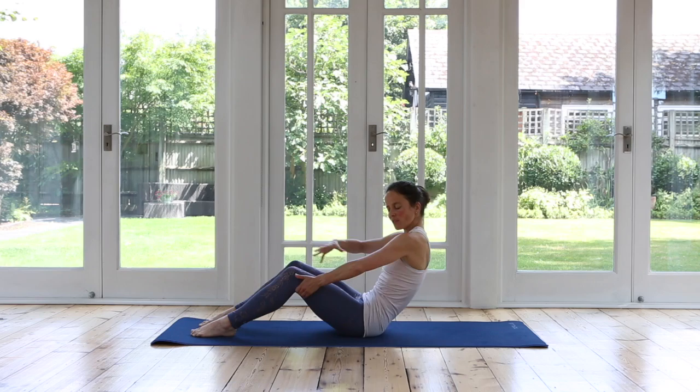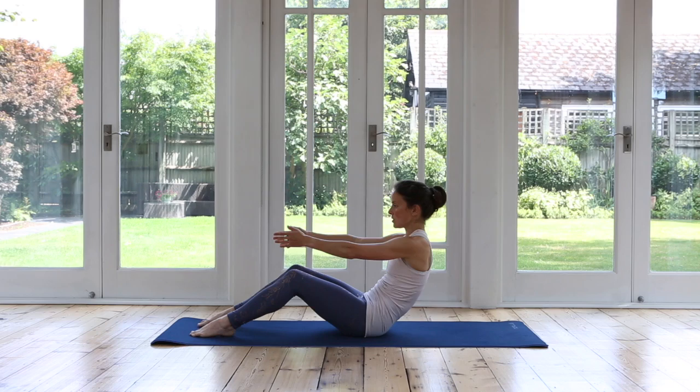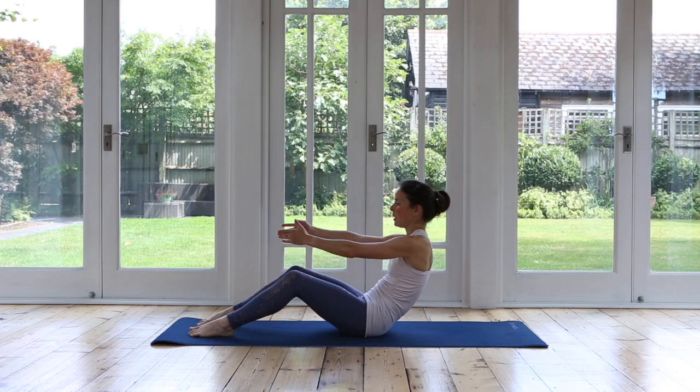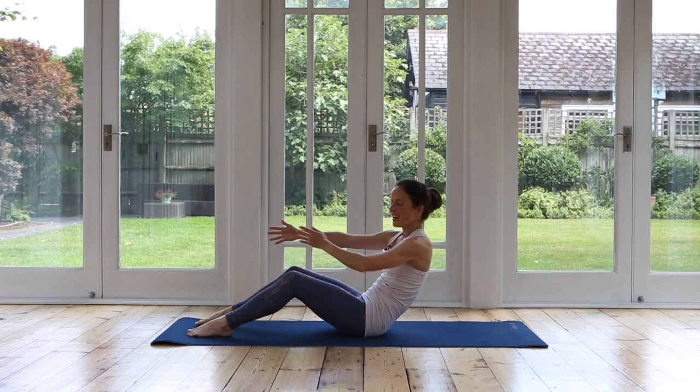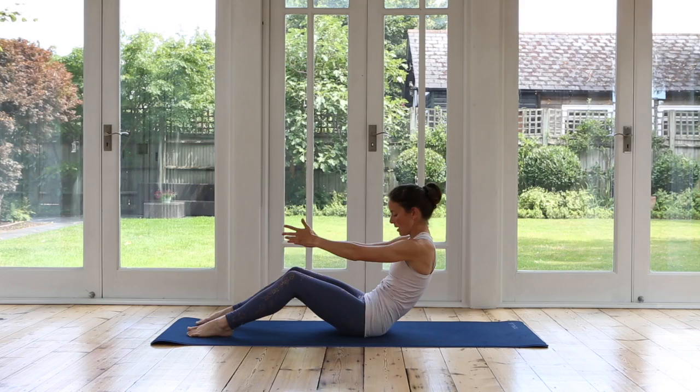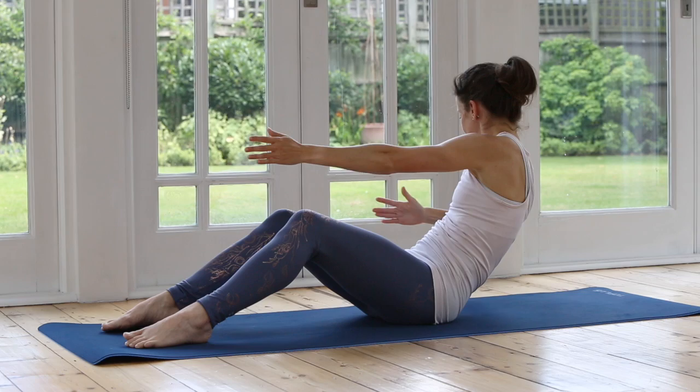Inhale, lengthening and lift. Exhale, curl. Now letting go of your legs — find a position where you feel secure, you're not straining your back. Inhale. Exhale, bending one elbow. Look towards that elbow and twist your chest. Inhale, reach forwards. And exhale, switch. Reach and twist. You can go slower or a little bit faster — see how you are this morning, what your body needs. Always listen to it. Remember to breathe. You're energizing yourself, bringing oxygen to all the muscles, all the joints, the tissues, the organs.